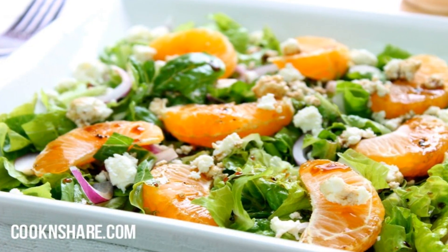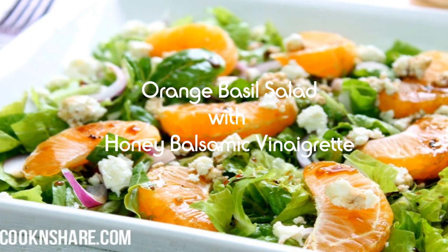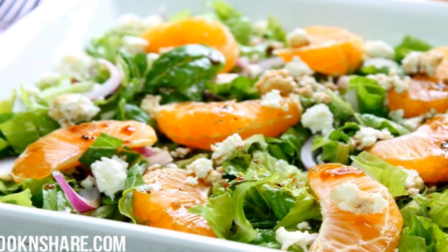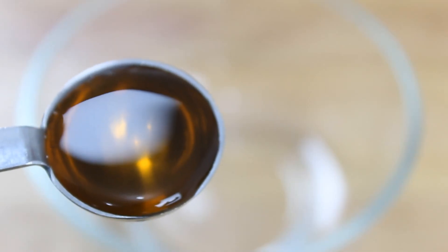Hey everybody, this is Dave from Cook and Share, and today we're making this orange basil salad with honey balsamic vinaigrette. It's simple, healthy, and delicious — you're gonna love it. So let's get started.